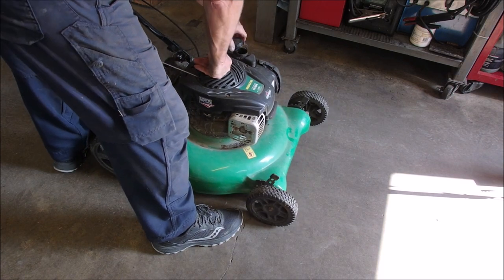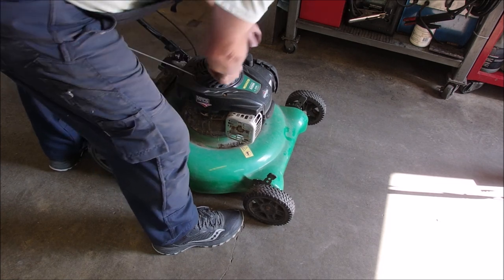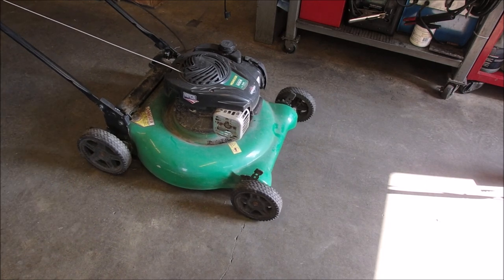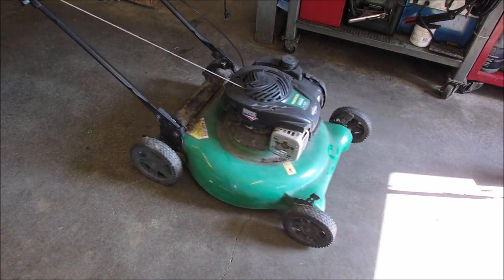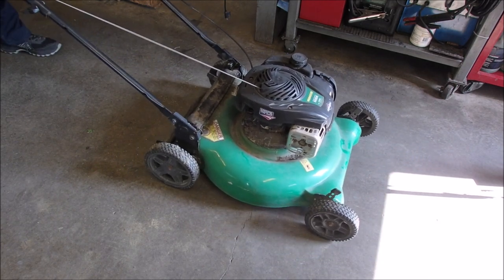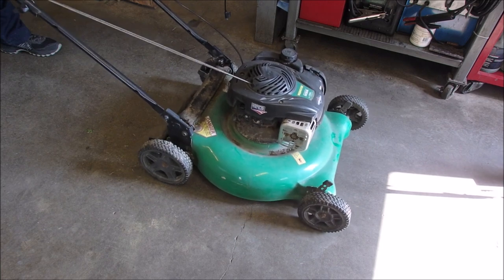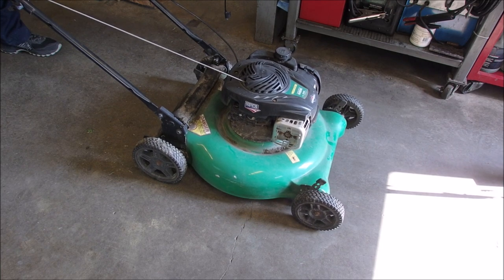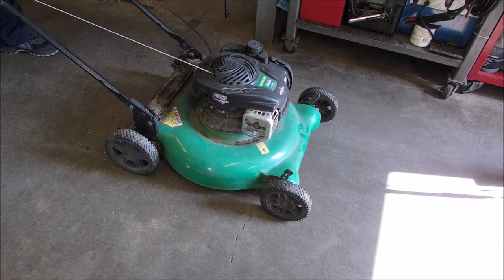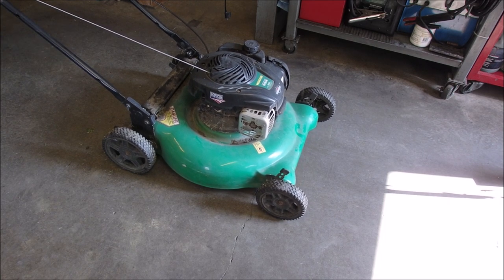We got any fuel in this bad boy? Yeah, we got fuel. These kind of options are lots of fun. It's only traveling an inch. Yeah, it's going to work.